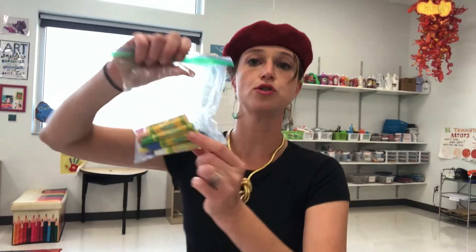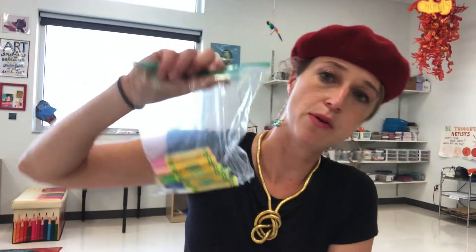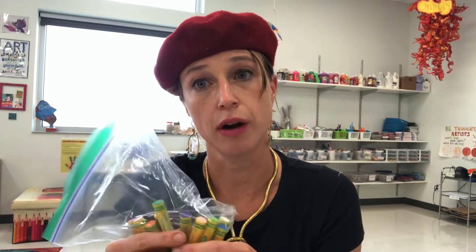Another thing you should have in your kit are oil pastels. I love oil pastels — they're soft, they're creamy, they're oily, and they're really fun to draw with. I'm going to be showing you a variety of oil pastel techniques for you all to work with during remote learning.